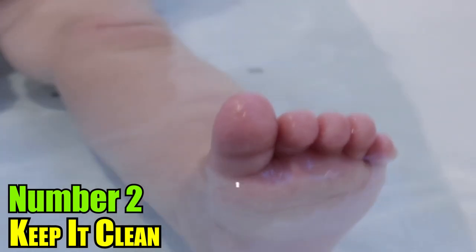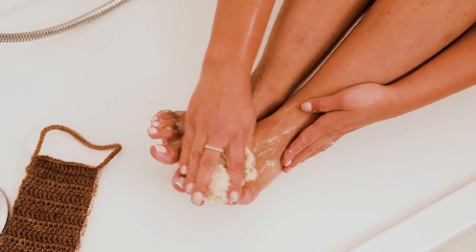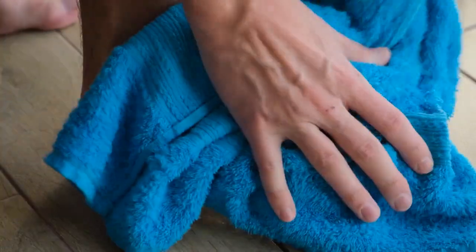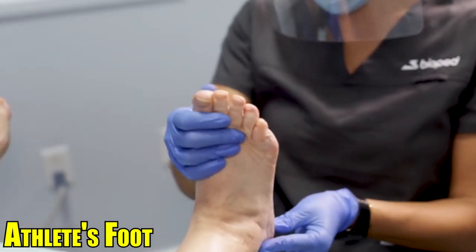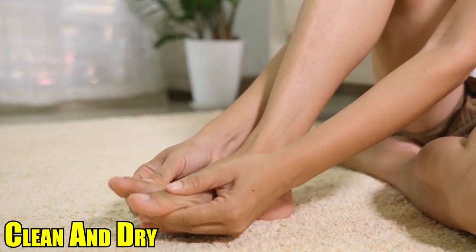2. Keep It Clean: It is critical to practice good foot hygiene. Wash your feet with soap and water every day, and make sure to dry them completely, paying particular attention to the space between your toes. Athlete's foot can be prevented and treated in part by ensuring that your feet are kept clean and dry.